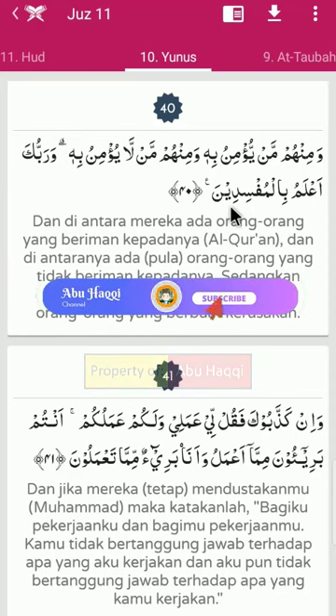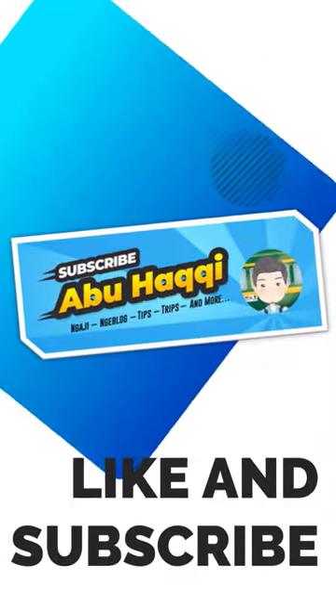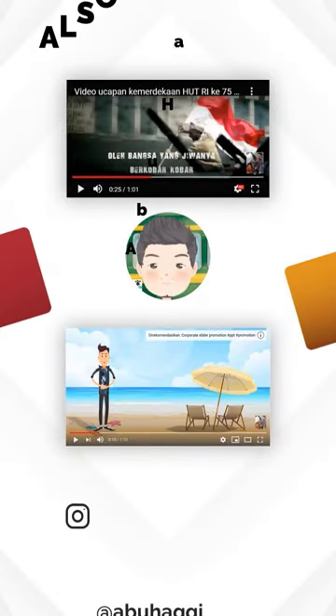Semoga dengan adanya video ini dapat menambah wawasan tentang cara membetulkan dan membaguskan bacaan Al-Quran kita. Lebih dan kurangnya saya mohon maaf. Wassalamualaikum warahmatullahi wabarakatuh. Terima kasih telah menonton!